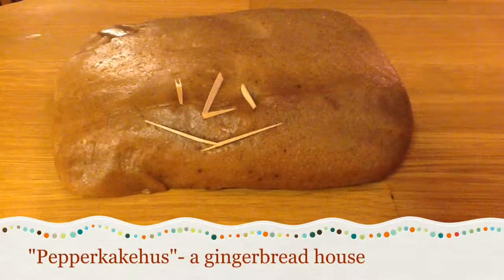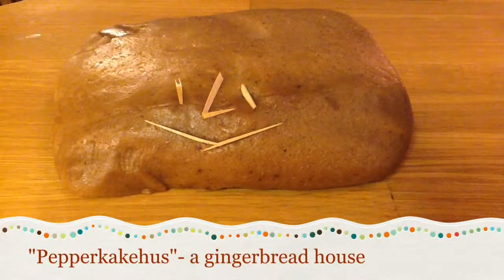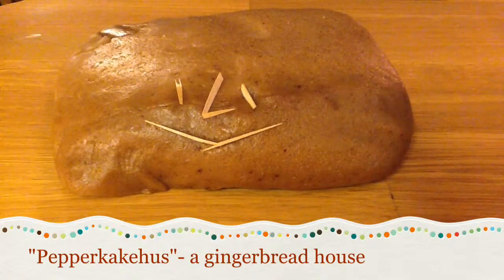We're going to show you how to make a pepperkakehus, Norwegian for gingerbread house. They have been made every Christmas since long ago.